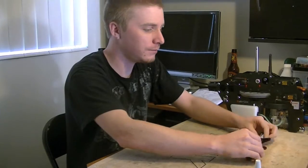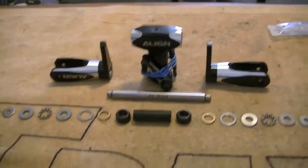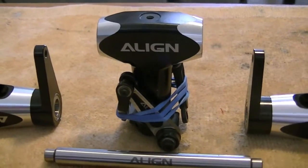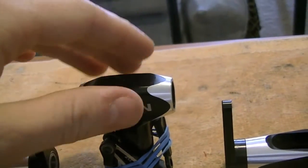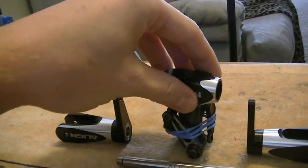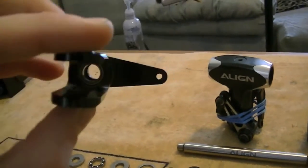We'll go over some of the pros and cons, the do's and don'ts, and make sure you guys get yours assembled properly. I've got my main head assembly broken apart. We've got our head block, and I've just rubber-banded my mixing base arms so they're out of the way and not flopping around. When doing the head block, do make sure you go through and Loctite these arms and also the pivot points — just a good tip to note.